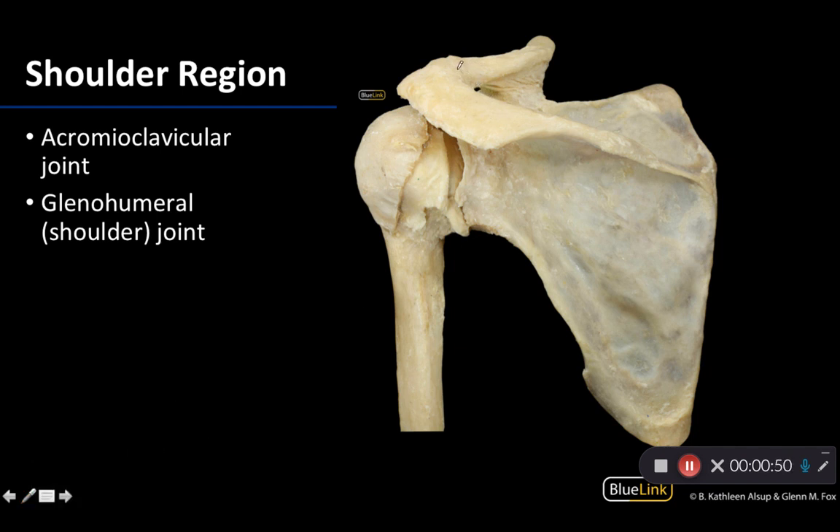The first is going to be your acromioclavicular joint, right around this region here. This is where the acromion of the scapula and your clavicle articulate. You can really tell you are looking at an articulation point because there's this white shiny ligament — it could also be part of the capsule covering this region. You can see where it looks a little more robust, indicating that articulation site.